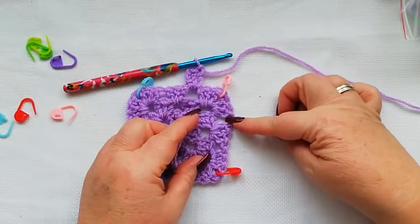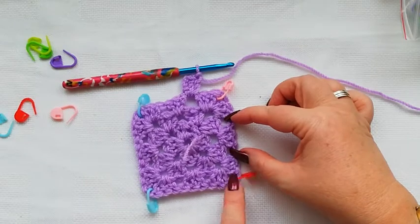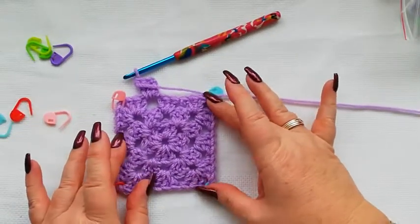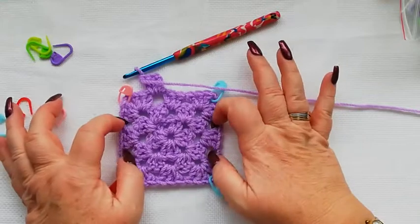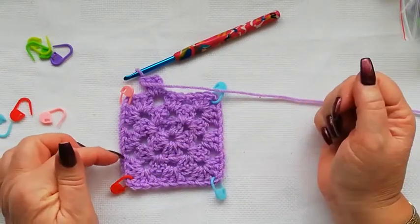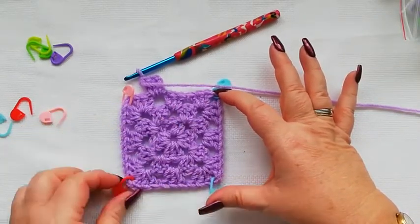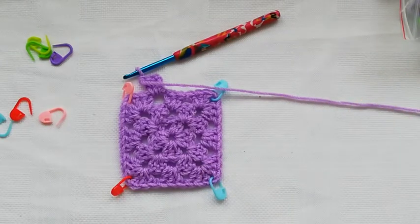You'll skip these three stitches and work a corner which is three doubles, one chain, three doubles. Then do three doubles into this space, skip these three stitches, work three doubles into this space, and you're back to the next corner. Just carry on working in exactly the same way until the square is the desired size. If you want to change colour you can change at any of these spaces — just slip stitch into the space, work three chain as your first stitch, then two doubles on each space and three doubles, one chain, and three doubles into the corners. I do hope you've enjoyed this tutorial and found it useful. Please subscribe to my channel. Thanks for watching and I hope to see you again soon. Bye!